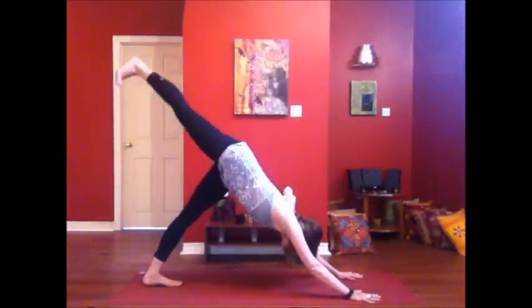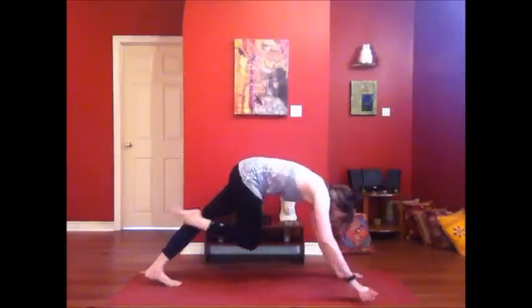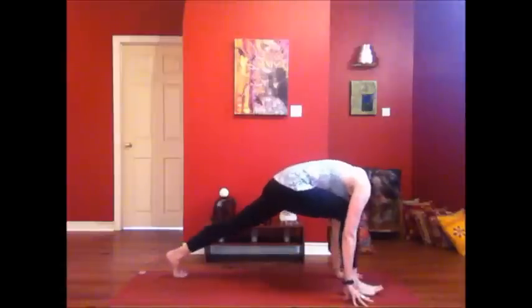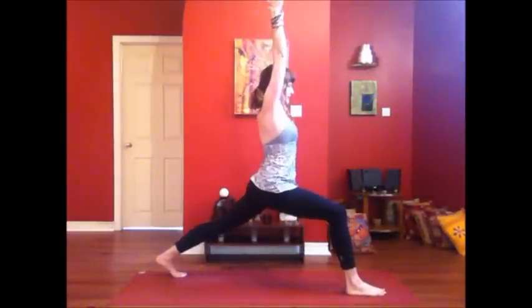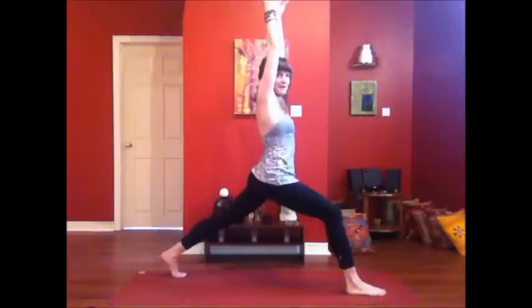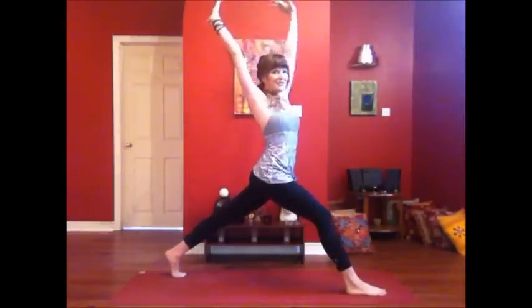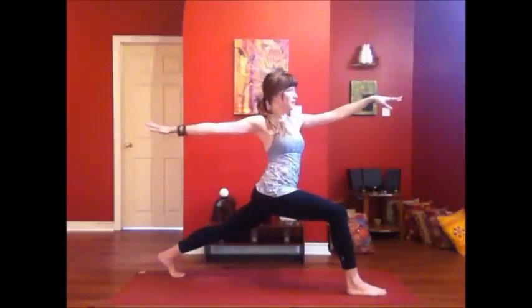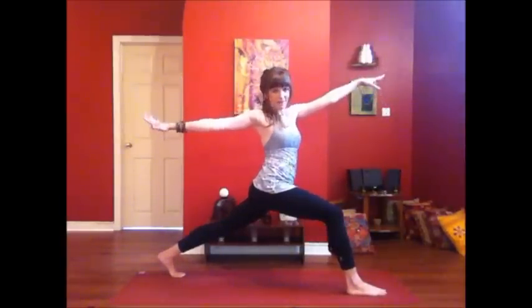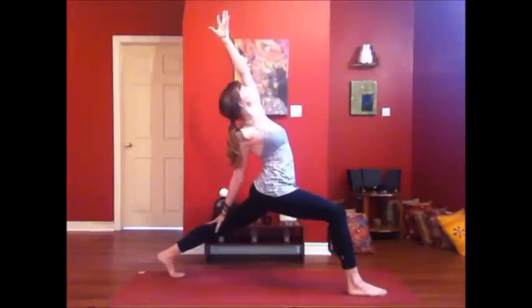Inhale, take your right leg towards the sky. Exhale, bring your knee to nose. Step the foot all the way up to meet the thumb, rising into high lunge — come up into crescent. Inhale, lift up through the hips, through the fingertips. Rise onto the back toes. As you exhale, open up into a twist. Hold here. Stretching forward through the fingers, stretching back through the fingers. Take your back hand to your thigh. Turn your front palm towards the back of the room. Roll the heart open towards the sky.